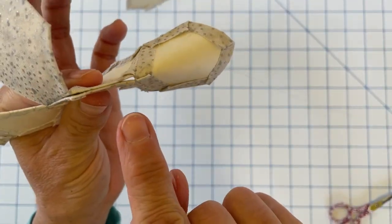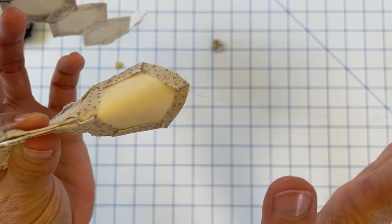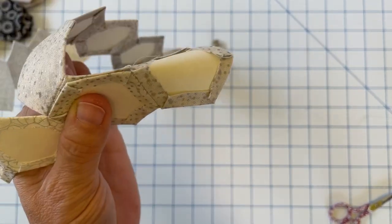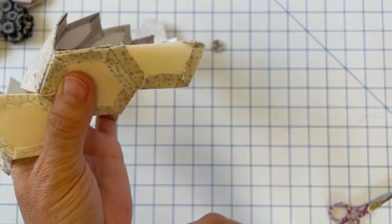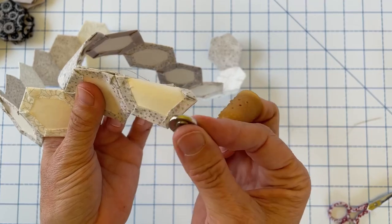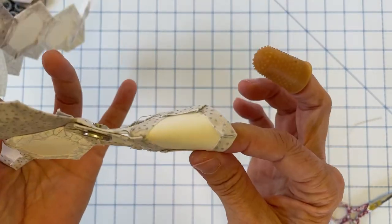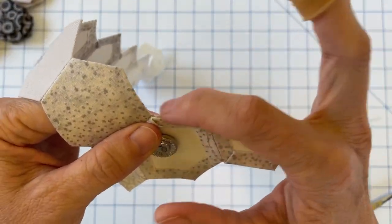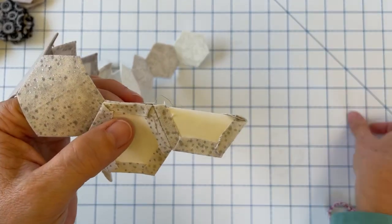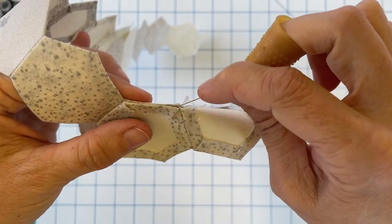I don't like to crease my templates because one thing I love about the pre-cut templates I sell in my shop is they're made out of cardstock and you can reuse them multiple times for multiple projects. The more you crease them, the faster they break down. So I just let it bend naturally without forcing it, and this is another reason why I love the needle minder — it's going to really help as we start having to bend our pieces. I attach the needle minder again so it can hold these pieces together for me, and my thread is already in the place it needs to be from the seam we just finished.